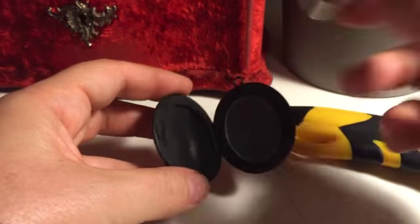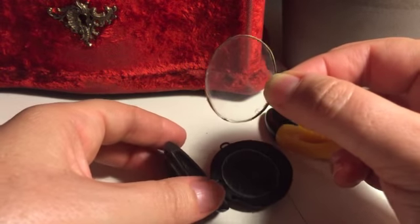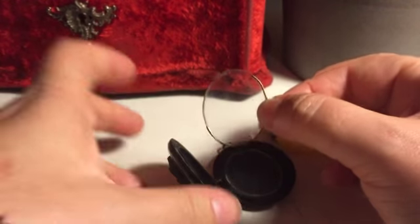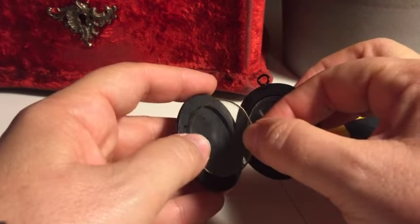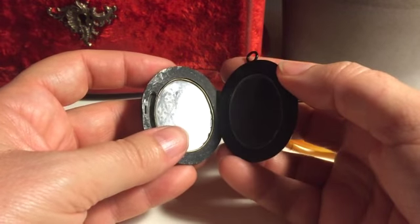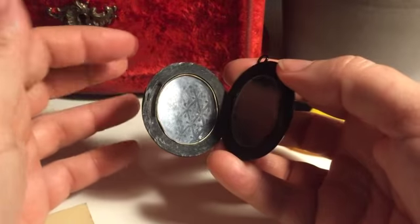Once you've put your picture in, to hold this loose piece of glass in place I would recommend a dab of glue say here and here, so when you put the glass back in it will stay in place. You don't want a situation where you're opening and closing the locket and the glass is falling out.